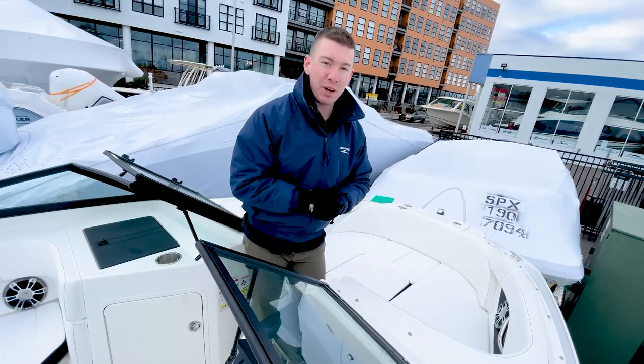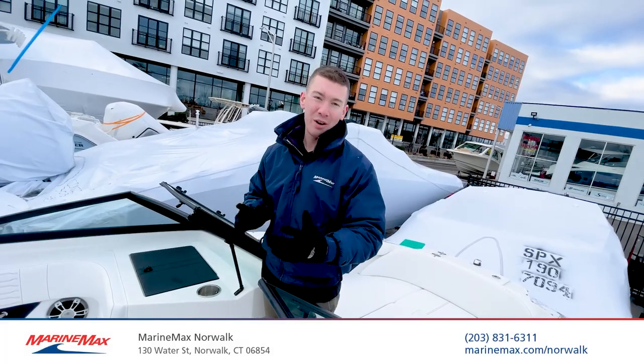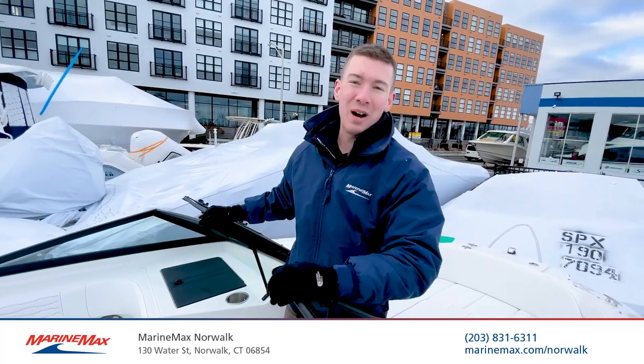I'd love to show you this boat, so for more information, come on down to MarineMax of Norwalk, Connecticut. We're located at 130 Water Street in Norwalk. You can always reach us by phone at 203-831-6311. I'm Brian Loeber, thanks for watching.